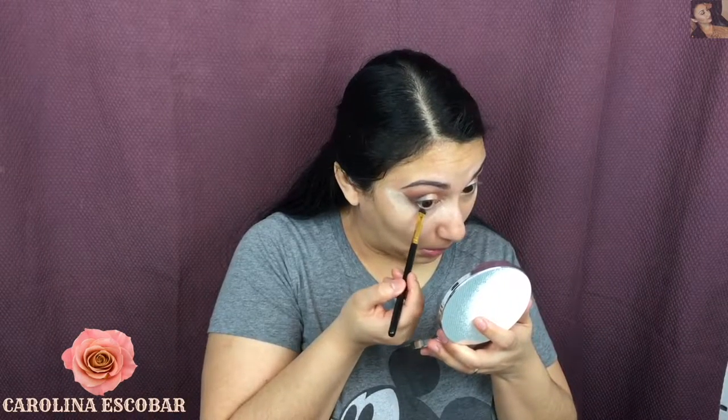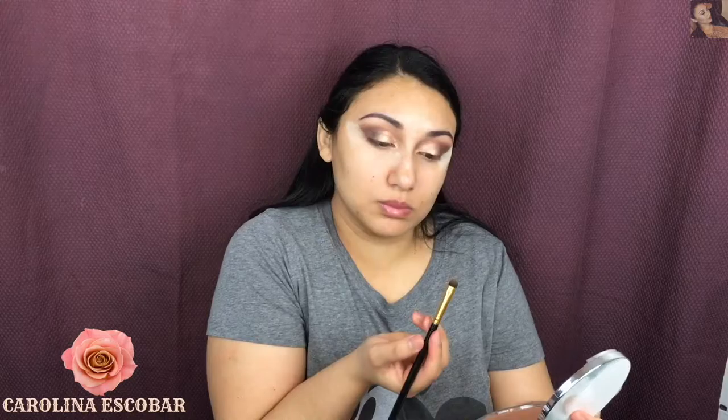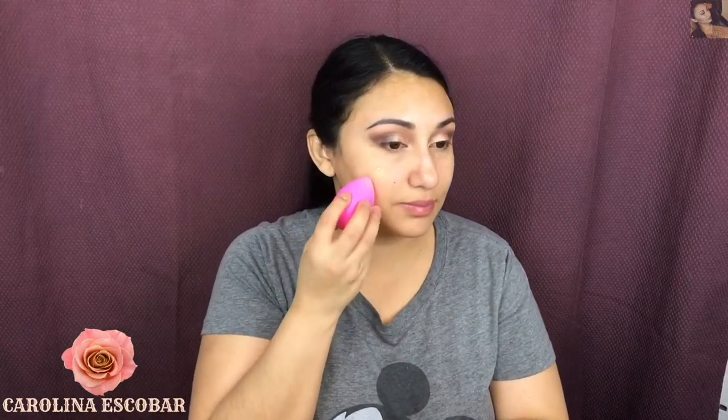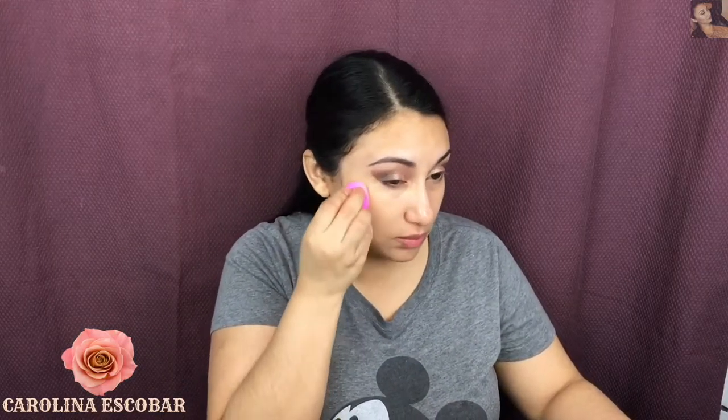After that I'm going to apply some eyeshadow in my waterline to smoke my eyes even more. This is very necessary — you have to smoke your waterline if you're going for a look like this. Then I'm going to apply my foundation. I'm using this L'Oreal True Match, which I love, and I'm going to blend everything with my beauty blender.